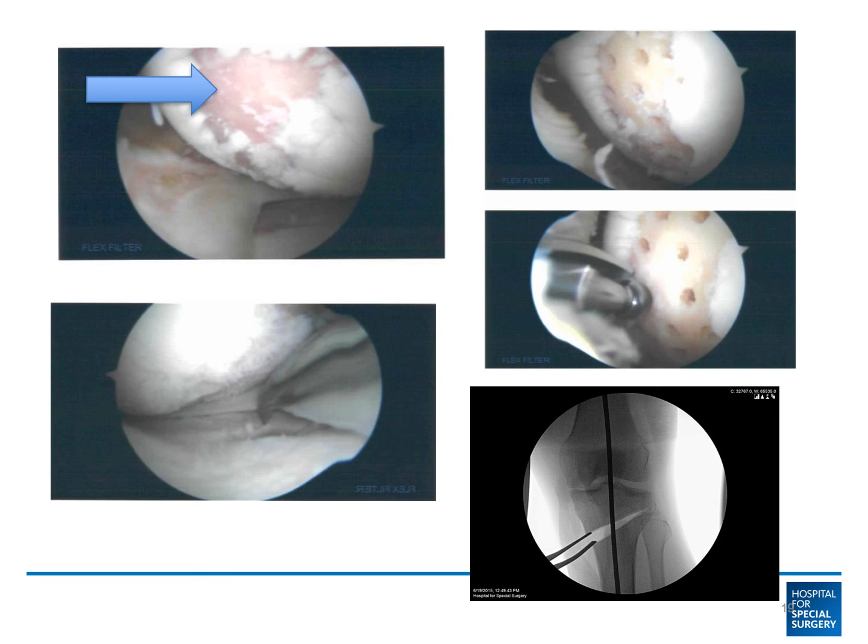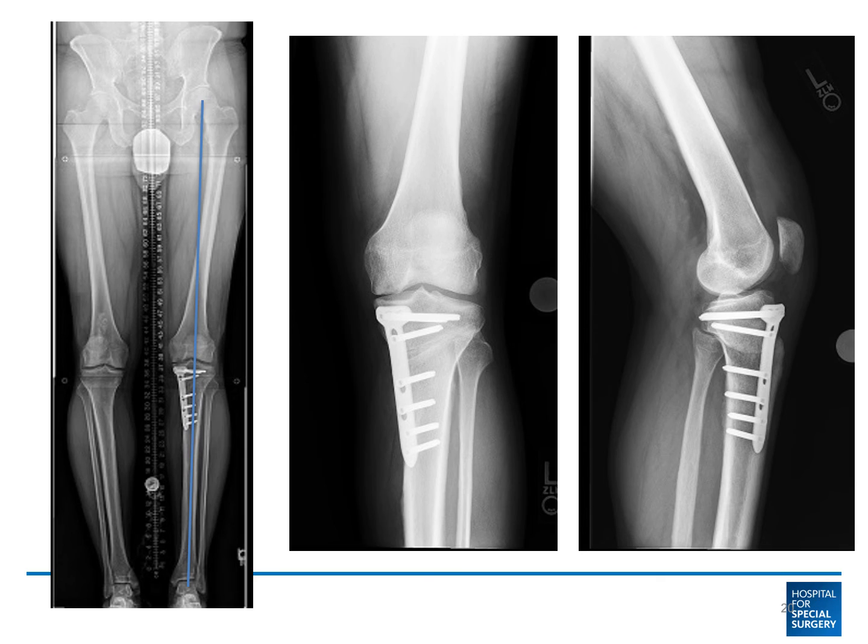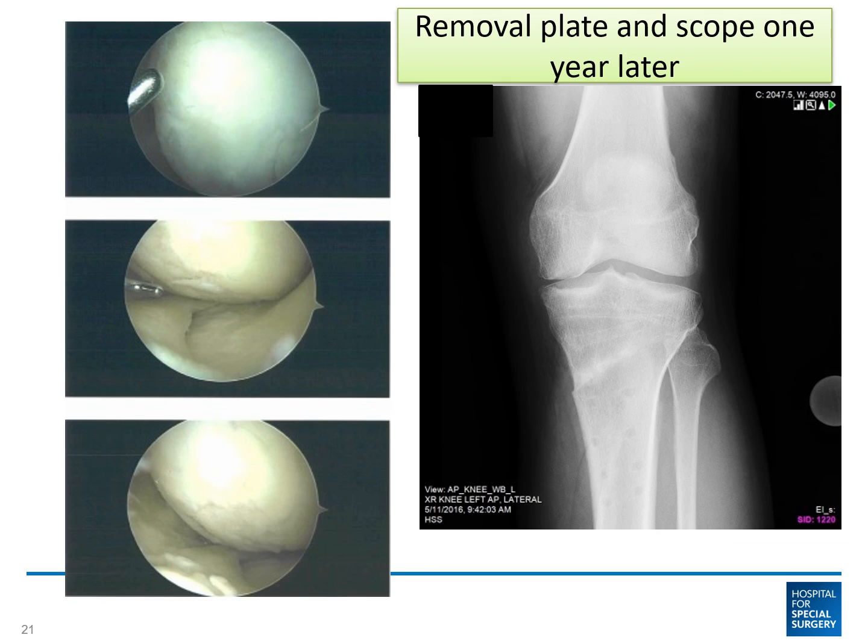The osteotomy was done for realignment. These are the outcome pictures of the osteotomy and the realignment. When we went back a year later to remove the hardware and to repeat the arthroscopy, you can see how the cartilage has regrown in the area where there was full thickness cartilage loss. This case is a nice example of joint preservation with osteotomy and realignment for medial compartment arthritis of the knee.